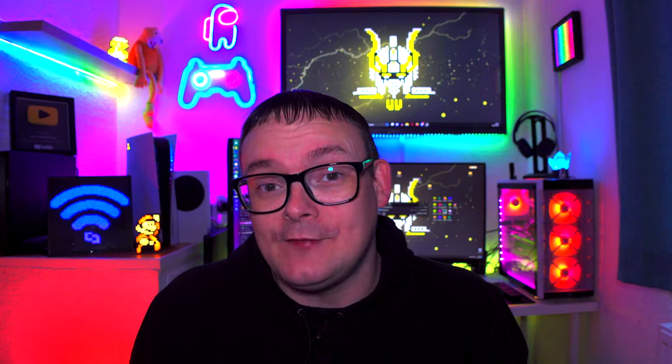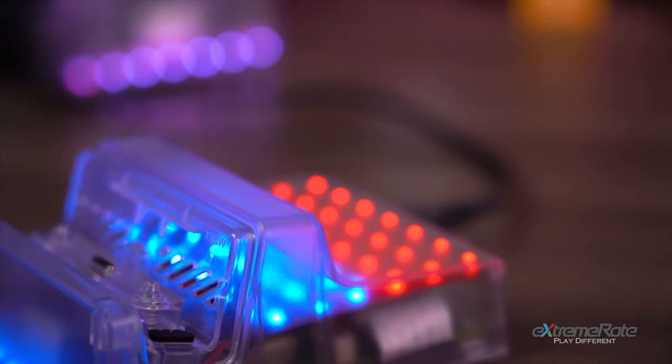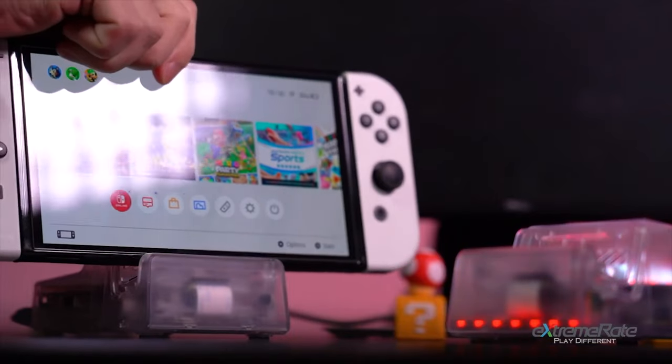When it comes to the Nintendo Switch, one thing that we haven't seen much of is custom docks. In this video we'll take a look at the Air Dock, which is made by ExtremeRate. I'm going to put it out there straight away — I'm not a fan of third-party docks for the Nintendo Switch, because they don't usually replicate the hardware very well. ExtremeRate have you covered here, because you actually take the main circuit board out of the OLED dock or your original Switch dock and put it in their Air Dock case.